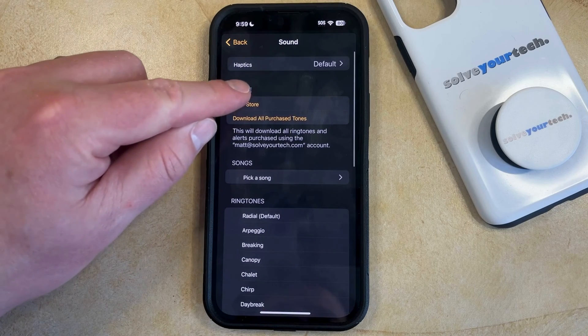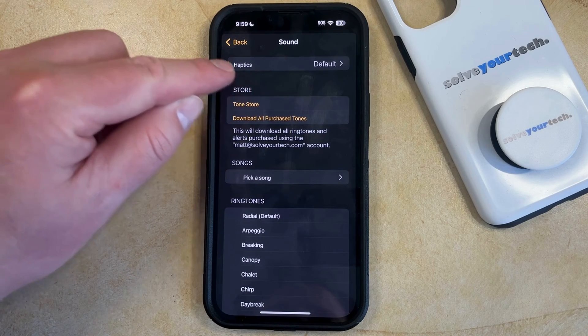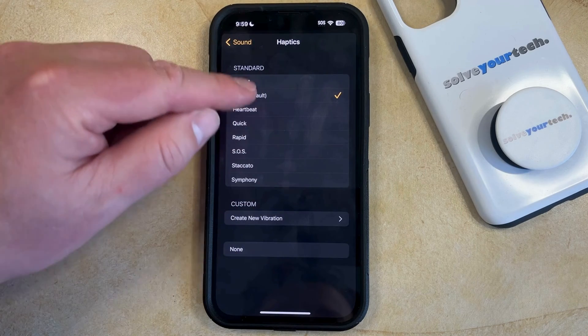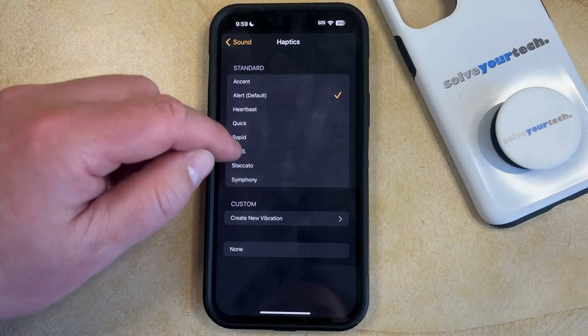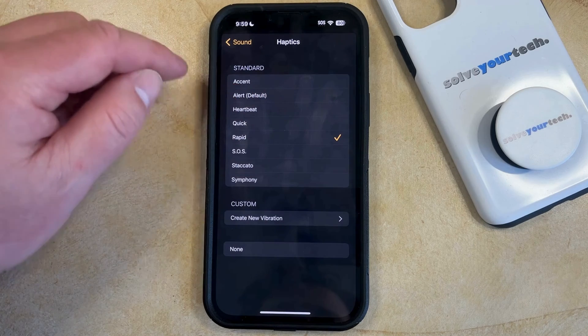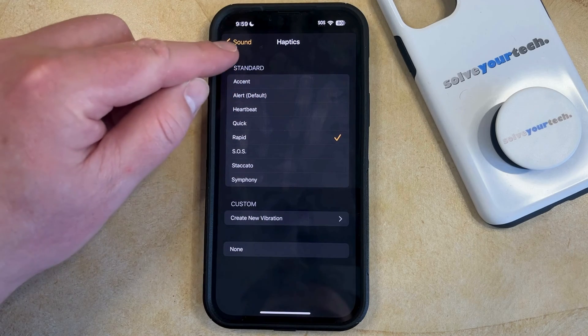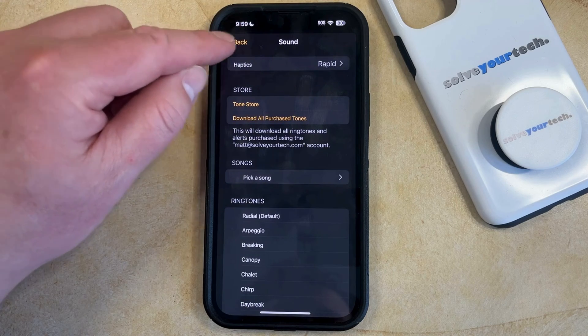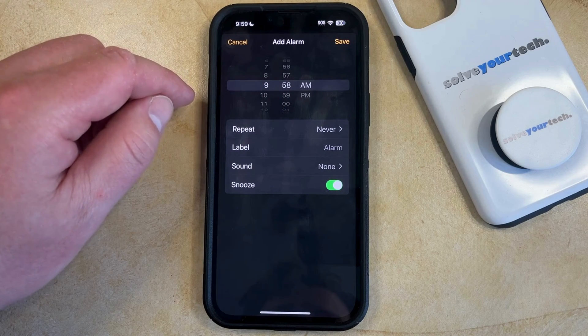So then you want to scroll all the way back up to the top and find the Haptics option, and now you can choose this, and then you can select from the various Haptics options here until you find the vibration pattern that you're happy with. Once you're done with that, you can tap Sound at the top left to go back to the previous menu, then tap Back again to go back to the main Edit Alarm screen.